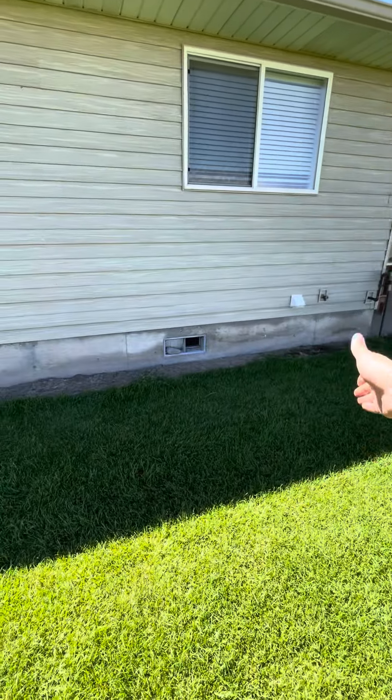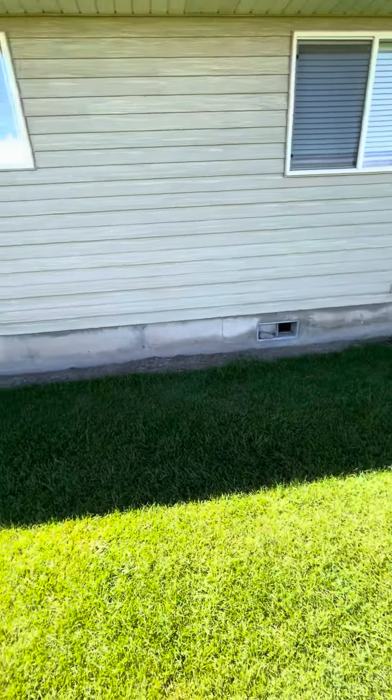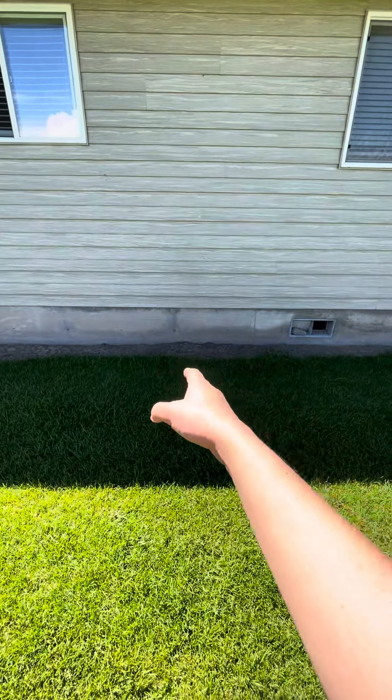You have the propane line, a water spigot, as well as, I believe, just a vent coming out right here, and then you've got some vents for the crawl space to breathe a little bit. But we're going to be putting it right over to the left of that unit.